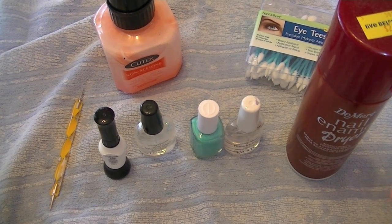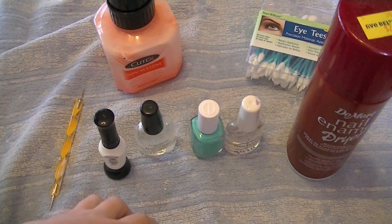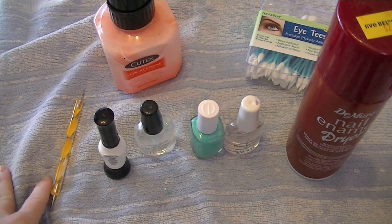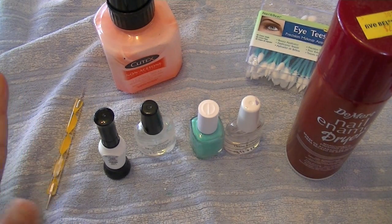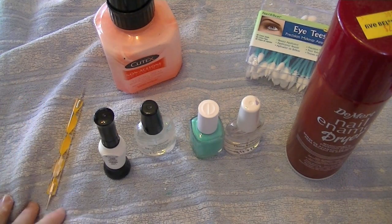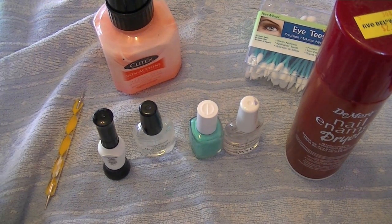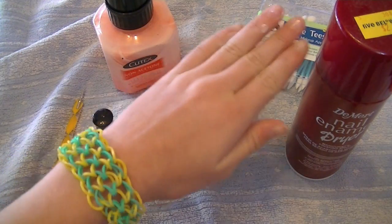That's the basic materials. You also want to work on a towel, paper, or something you don't mind getting dirty — because you don't want to spill nail polish on your parents' nice granite countertops or get it on your rug where it could stain.